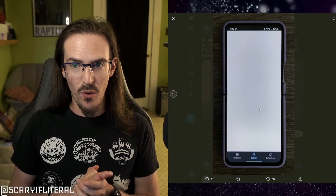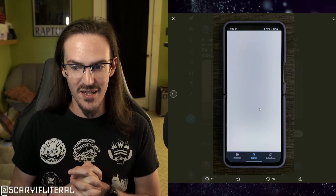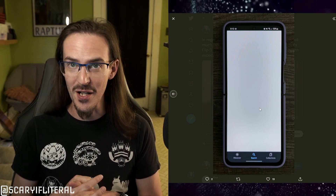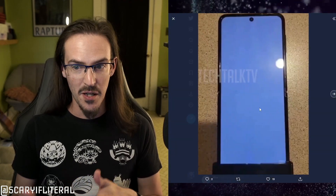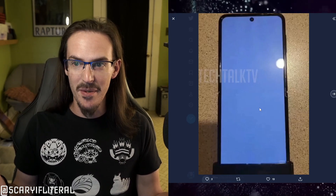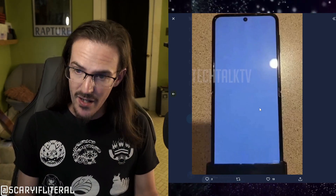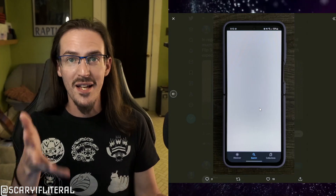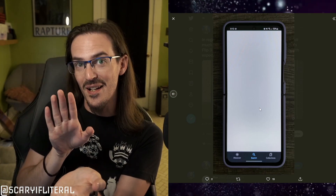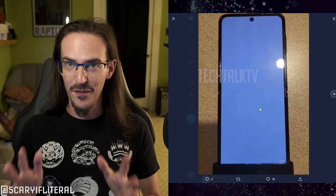Here is an image of my wife's Z Flip 3. We know the Z Flip 3 has a rather noticeable crease — this is a launch unit, so it's gotten worse over time. Trust me, you can feel it, and if you're off-axis you can definitely see it. But from this straight-down angle with this background, you're not seeing anything at all. If I'm going to take a picture of my wife's phone, I'm going to take it in the way that hides the crease — that's the picture I'm going to take.